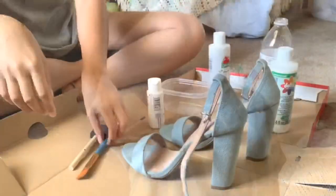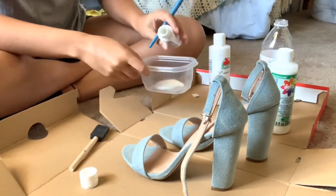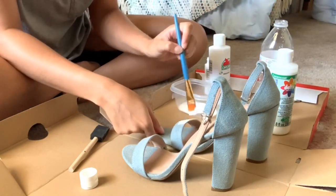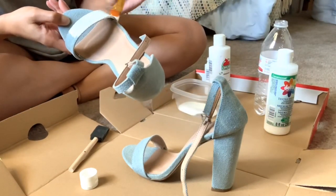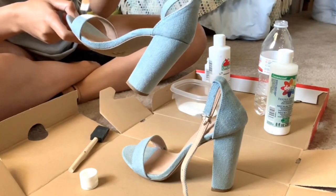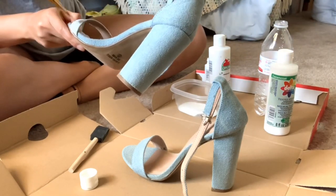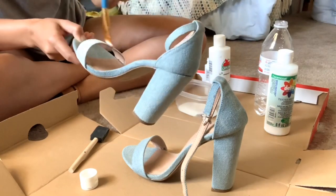Just wanted to explain what I'm doing real quick. What I just poured in the container was what I had left over from when I painted my jacket. The recipe is two parts acrylic paint and one part medium. The medium I picked up from Hobby Lobby and the acrylic paint is from Walmart — everything will be in the description box. You can use any type of acrylic paint and different colors as well.